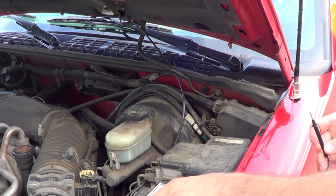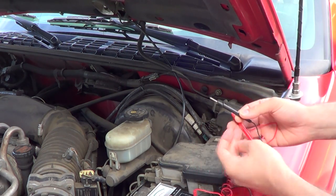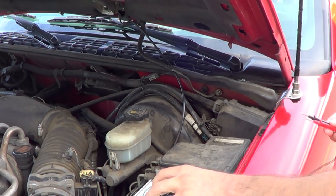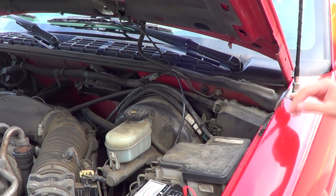If there was a grounding problem with the mount, the multimeter wouldn't move at all. And of course if it doesn't move, you always want to check and make sure that the multimeter is working. If you find that the multimeter is working and you still don't have a good ground on this mount, you'll need to address that.